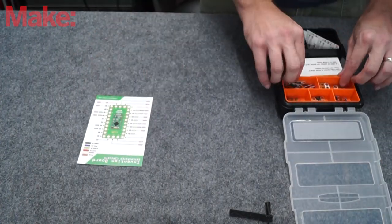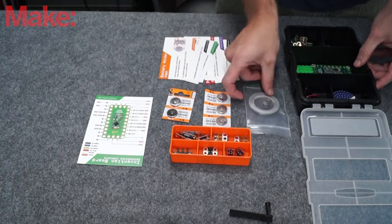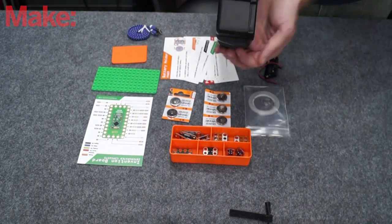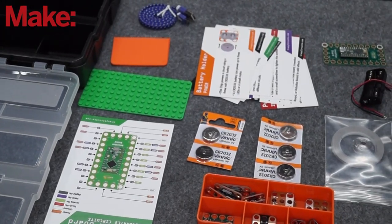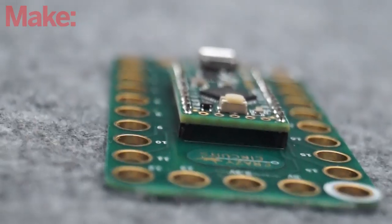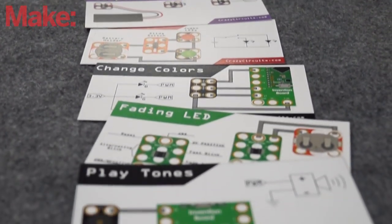As you can see, the kit comes with a few of the things you're going to need. It's got a battery holder, the microcontroller, a series of LEDs and general connectors, some batteries, a base plate that is Lego compatible, some battery holders and connectors, and a series of circuit diagrams that are kind of like flashcards.